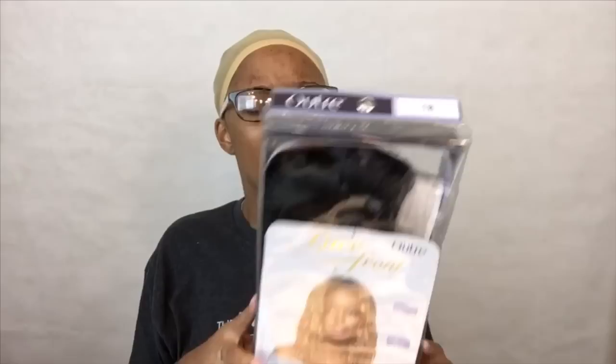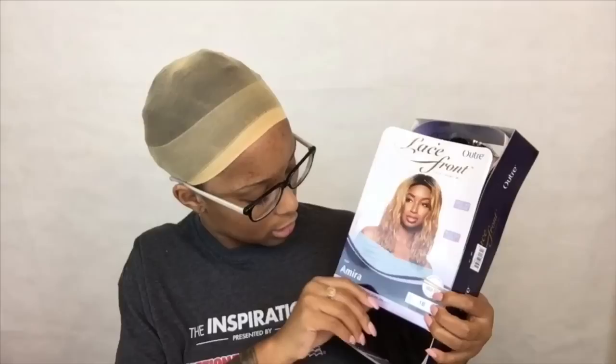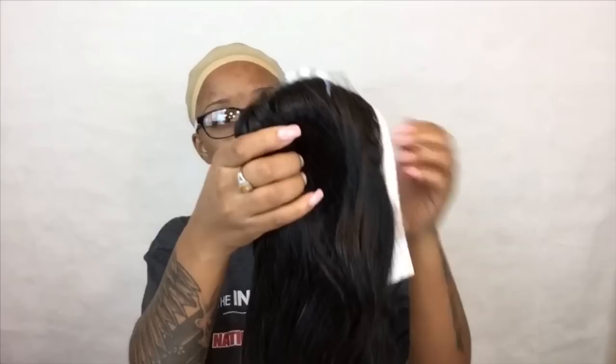The picture on the packaging looks okay, so we're hoping it turns out right. I got this in a natural color because I wanted something with a natural look. It looks super shiny straight out of the bag — that could be a problem. Anyway, this is by Outre, color 1B, and the style is Amira. It has hard lace, which most of these types of wigs have.